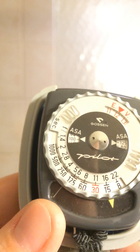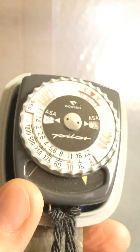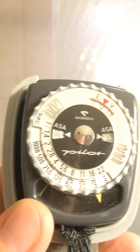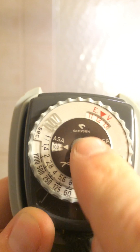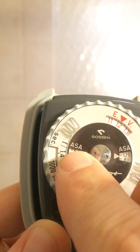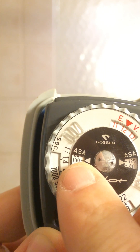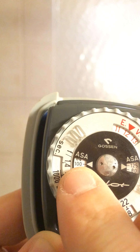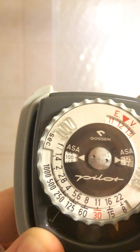We know that for a given brightness of the scene and a given ISO, our aperture and shutter speed are going to be variable. First, I use this small dial with the little nubs to turn my ASA or ISO to the setting that I want. In this case, let's assume I'm shooting with 100 speed film.